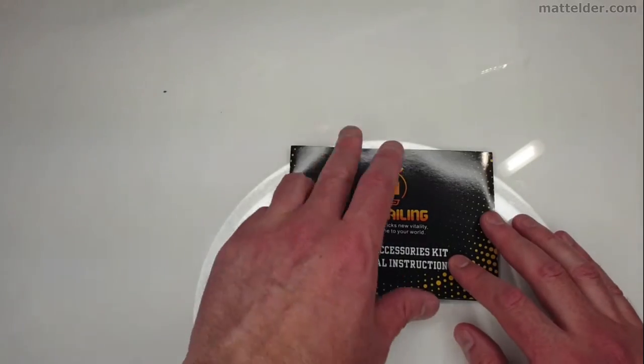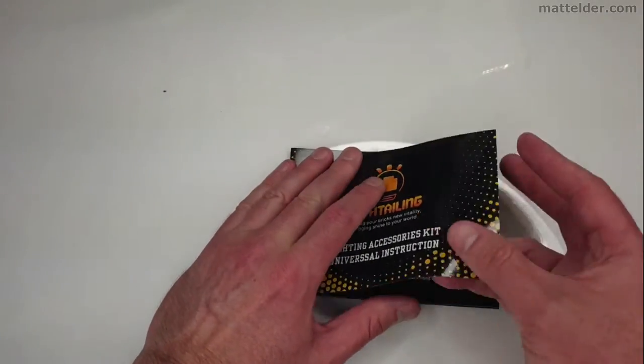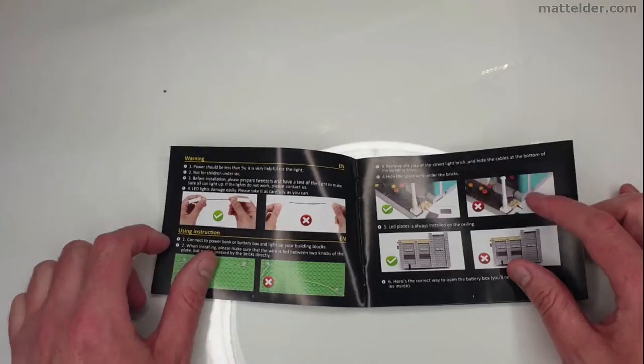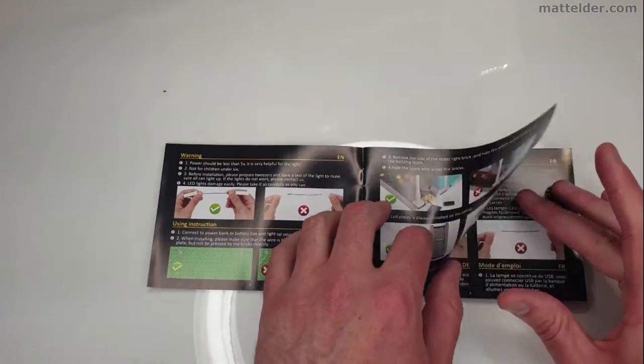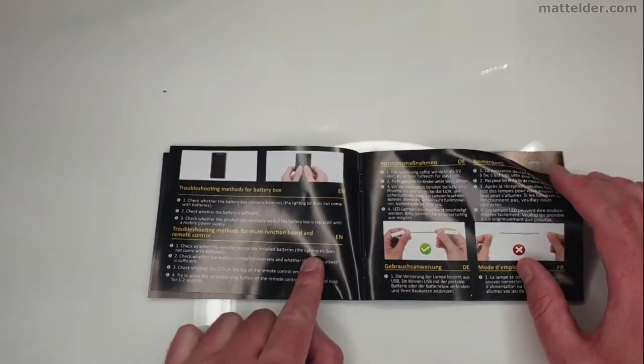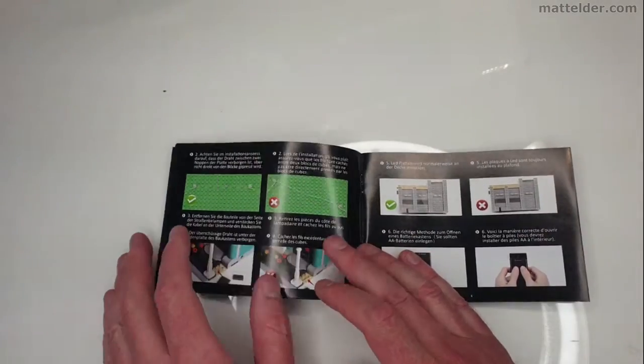There's another small booklet with universal instructions in several different languages, basically showing in generic terms how to deal with different cables — what they consider the right way and the wrong way of connecting them — in multiple languages.